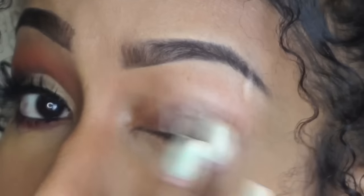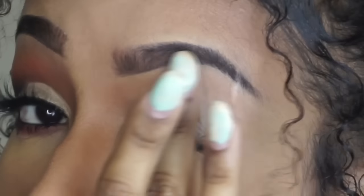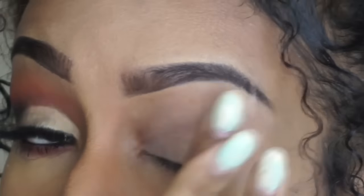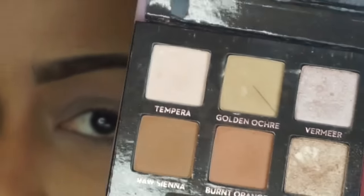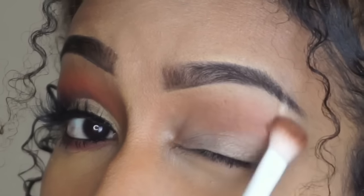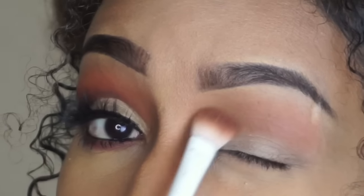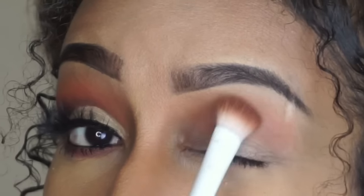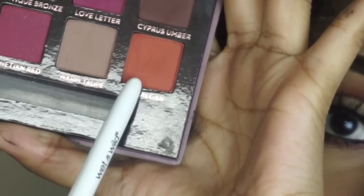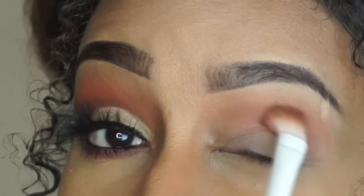Starting off, I'm going to be priming my lids using MAC Soft Ochre paint pot. Then I'm going to go in with my Anastasia Modern Renaissance palette in the shade Raw Sienna and start that off as my transition shade. Following behind that, I'm going to be using the shade Real Gar from the same palette and deepen that up in the crease area.